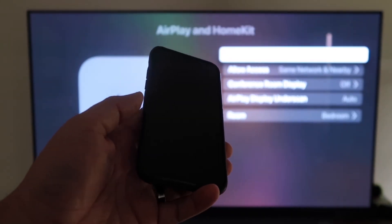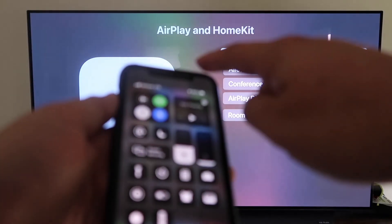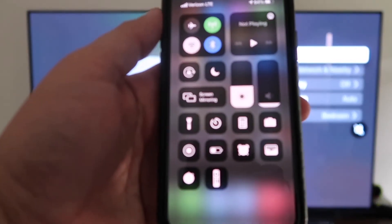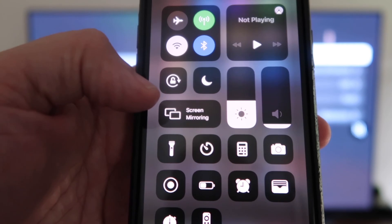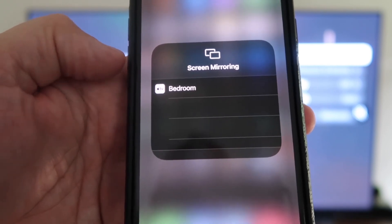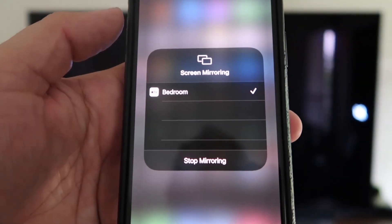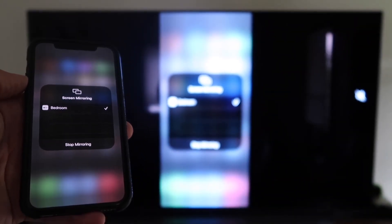With your iPhone unlocked, swipe down from the top right corner to bring up Control Center. Tap Screen Mirroring — it automatically recognizes the Apple TV nearby. Tap on it, and voilà, it's mirroring right to your TV. That's the easy way to mirror your iPhone to your TV using Apple TV 4K.